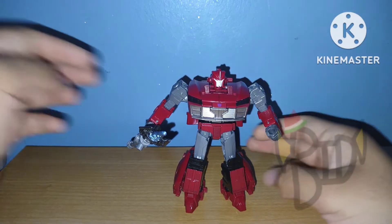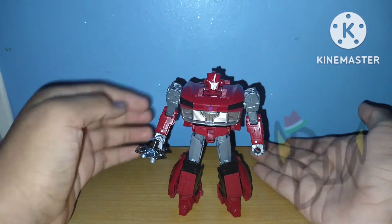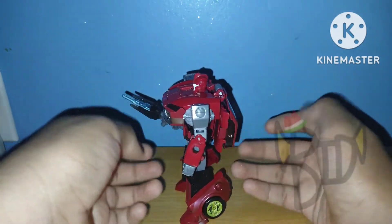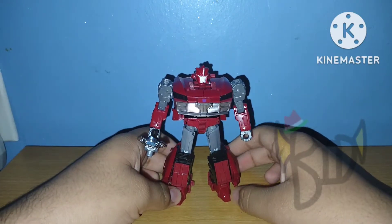Taking a look at the figure itself, the painting and sculpting is actually pretty good. You can tell this is supposed to be a re-shell of the 86 Jazz mold, with the car parts being way more different. There are a lot of other differences too, like on the shoulders and on the feet, which I'll show.